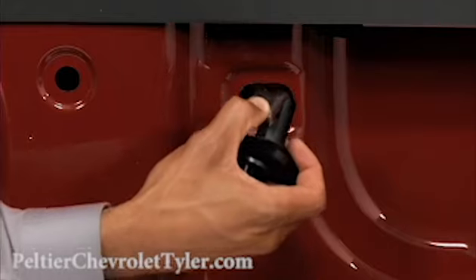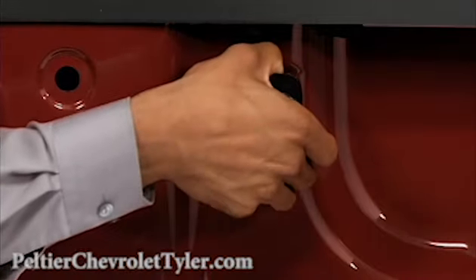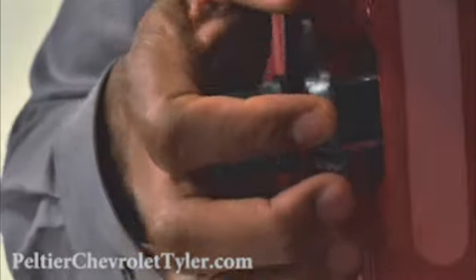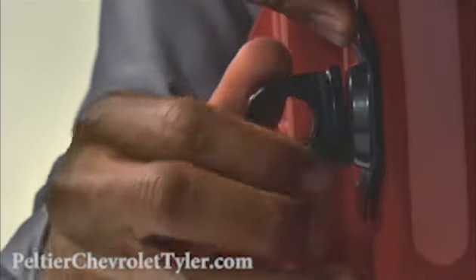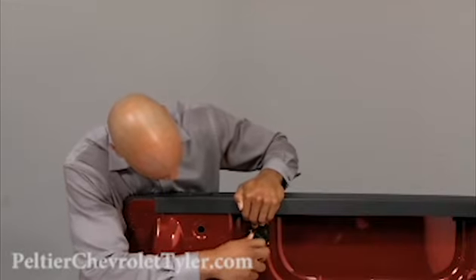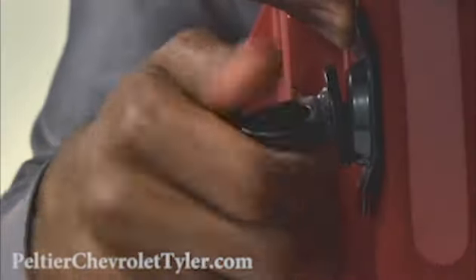To install a tie down, insert the tie down loop in any of the oval holes in the truck bed. Push in until the backing plate is flush with the bed wall. Tighten the loop clockwise.